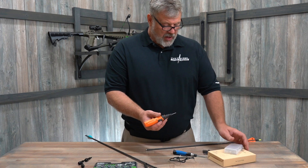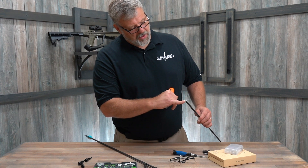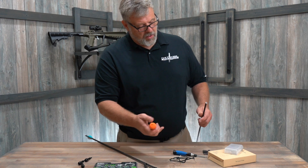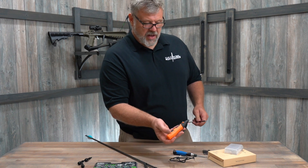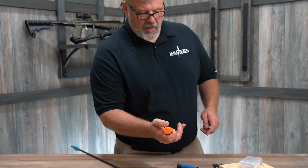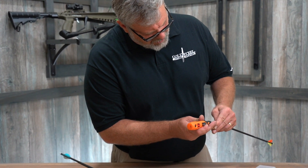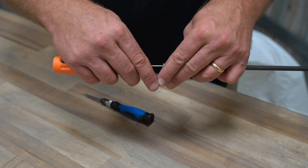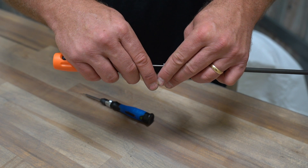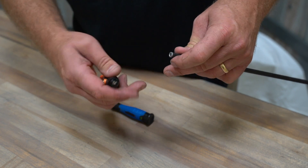I'm going to show you real quick how to get a broken buzz saw out of your arrow. What's nice about this is it has multiple settings. I'm going to put it on two, and get in here without hitting it, and get right on that plastic just to get a small screwdriver to have a bite in.